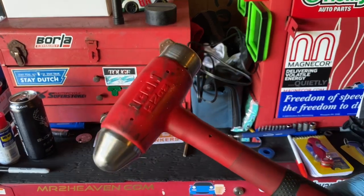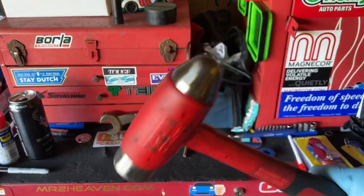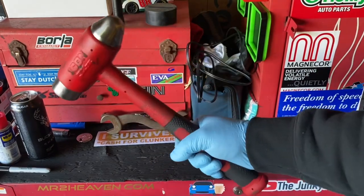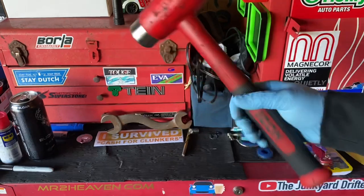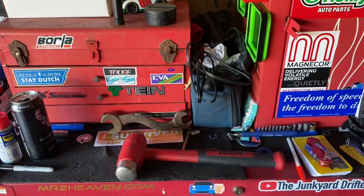Decent sized — not too small, not too big. I don't know if you can hear the steel shot on the inside, but she's a stout, heavy little hammer. Not too bad at all. It's good and tough — can put a good dent in something.